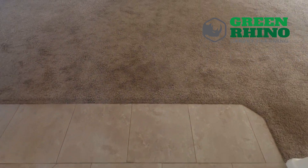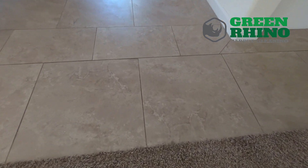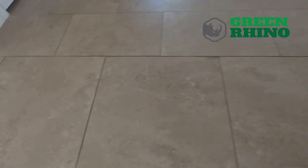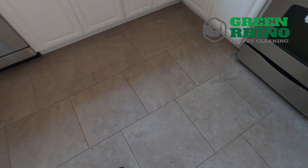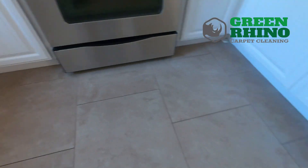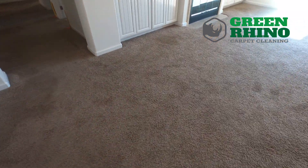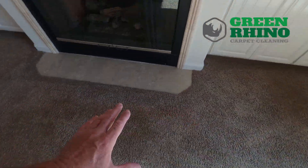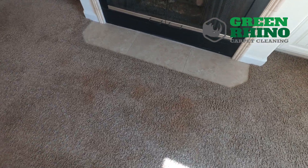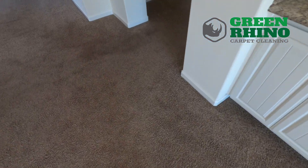All right guys, so we're at our first job of the day. We're doing tile and carpet. You can tell the tile grout is really, really dirty. We're also going to seal this area. We can do all the carpet. Looks like we got some pet problems right in here, so hopefully these aren't permanent stains or anything. We'll definitely get rid of the odor problems.